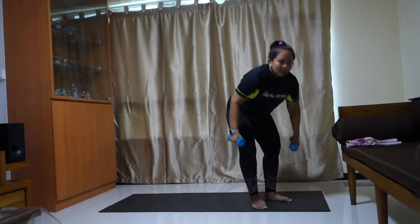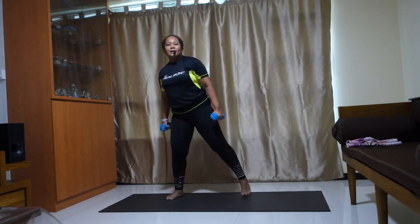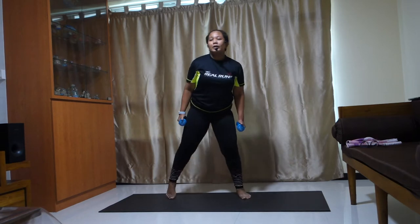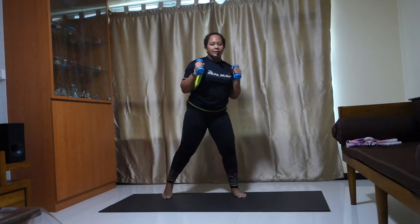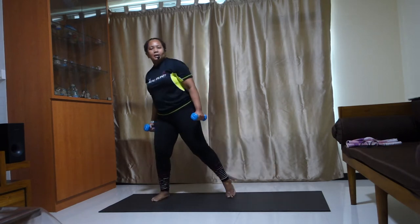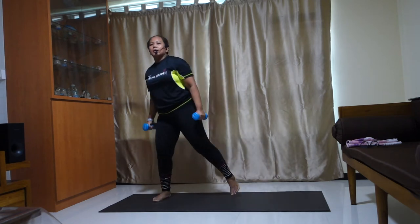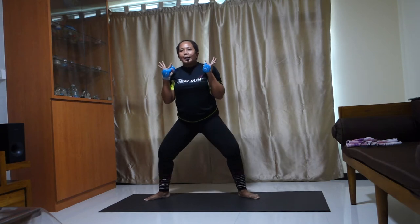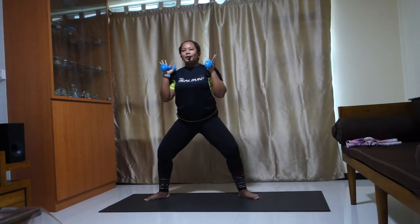Grab your dumbbells. Step it up. Slap — keep your arms close to your body, elbows in, palms facing the front. Release. Curl it, curl, curl. Bicep curl, up, up, up. Stay in your center — pounce. Wide squat here, should be centered. Pull your belly in, spine tall, back is tall. Four, two.